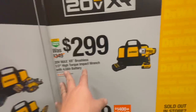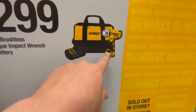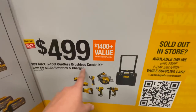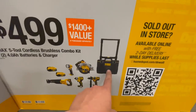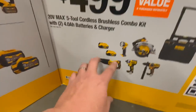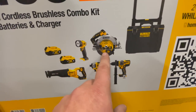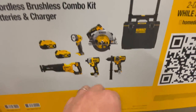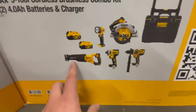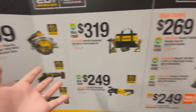Or you can get the FlexVolt Advantage 20-volt max brushless reciprocating saw. For $300 you can get the 20-volt max brushless half-inch high torque impact wrench with a 4 amp hour battery. Or for $499 you can get the five-tool cordless brushless combo kit — comes with the DeWalt ToughSystem 2.0, two 4 amp hour batteries, a work light, 20-volt 7-1/4 inch circular saw, FlexVolt hammer drill, and reciprocating saw.